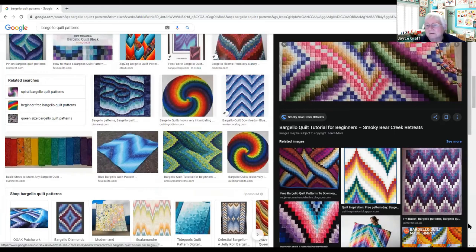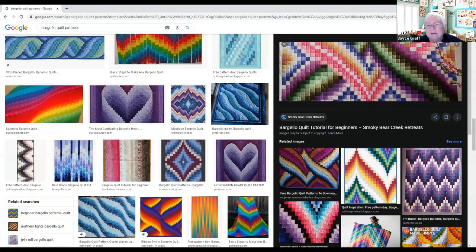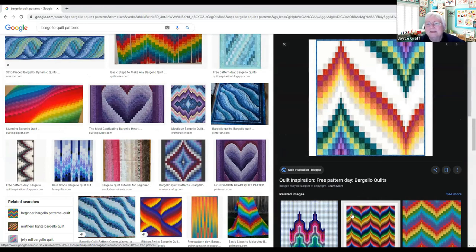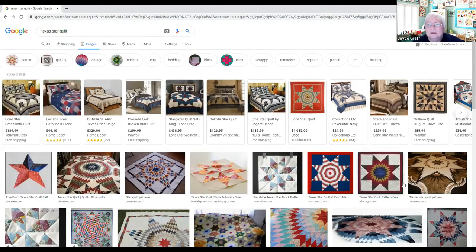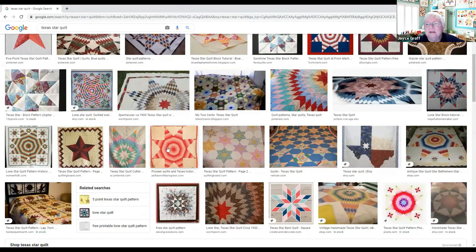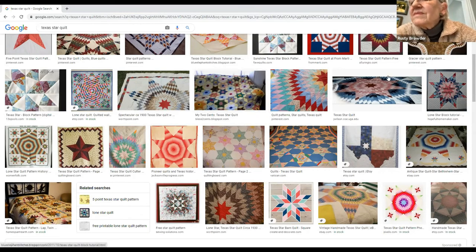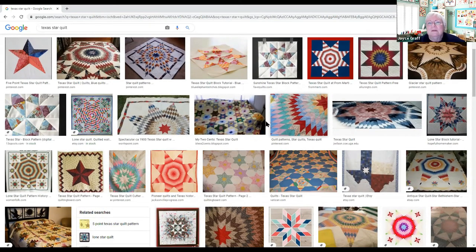They can be absolutely gorgeous but it does take work — start small, practice your skills, then graduate to a big one. That large mirage quilt was my challenge to myself: are you really ready to tackle a big quilt? Also, we were discussing Texas star quilts — Janet wanted to make one with a 60-degree six-pointed star instead of an eight-pointed star. So instead of a 45-degree angle you're working with a 60-degree angle, but it's the same basic principle — different fabrics working together.